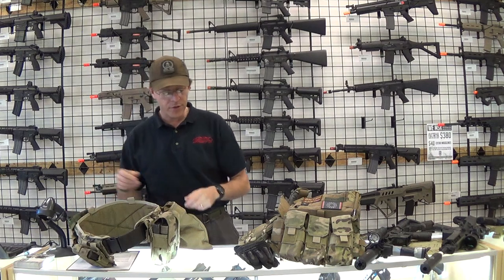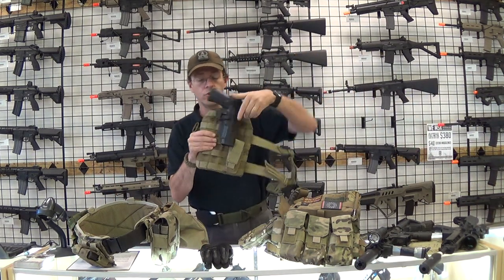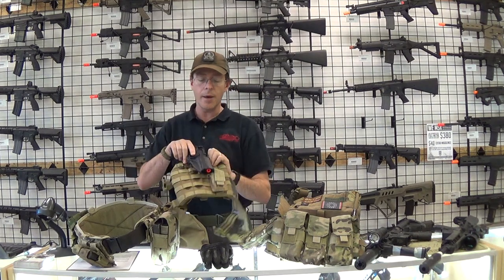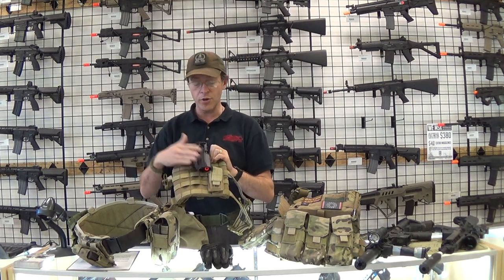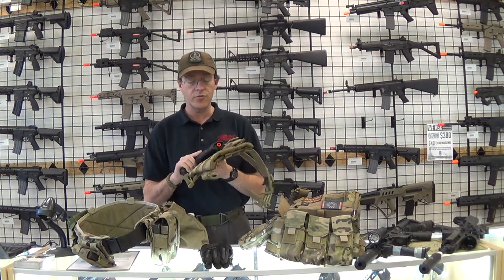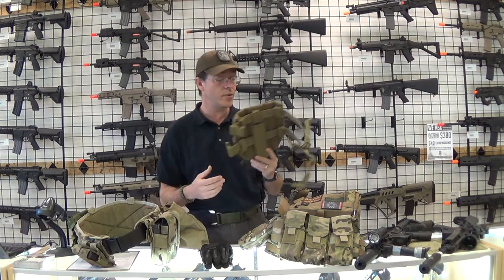Around my waist, attached to that was my Condor drop leg holster with my KWA M9 PTP and my Serpa holster. I love Serpa holsters, so that was attached firmly. I didn't get a lot of chance to use my pistol but it was always nice to have as a backup.